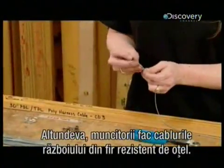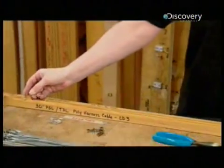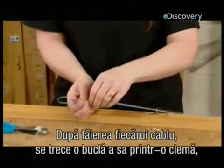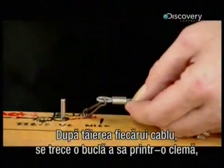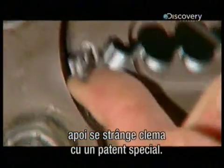Elsewhere, workers make the loom's cables out of high strength stainless steel. These cables manoeuvre harnesses that lift and lower the warp threads. After cutting each cable to length, she forms a loop through a cable crimp, then locks the loop with a heavy duty crimping tool.